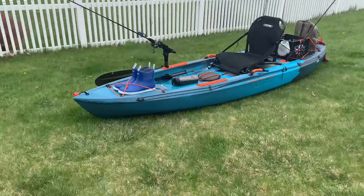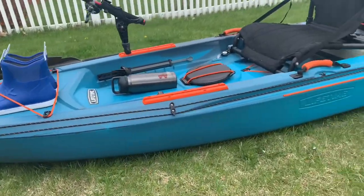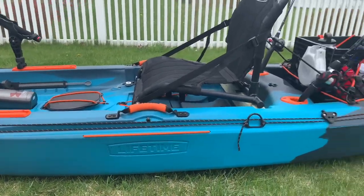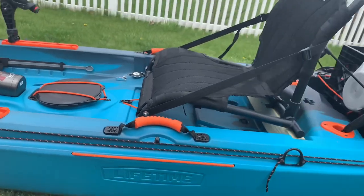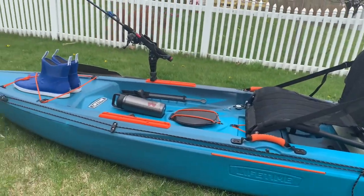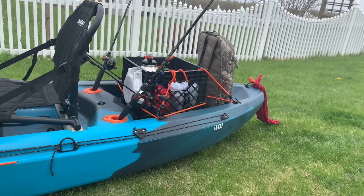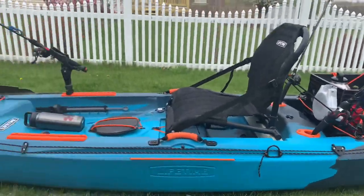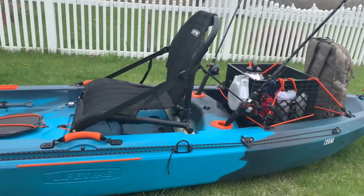Right away you're going to see the Yak Gear anchor trolley — I have this mounted up. I got it on Amazon, I think I got it for somewhere around $34. Since this does have the insert where you put your paddle on either side, people are going to have a lot of questions about that, but I haven't had any issues with this yet. For anybody who's new to kayaking, I highly recommend setting this anchor trolley up front to back — that's the only thing I regret not doing.